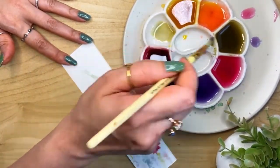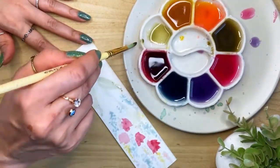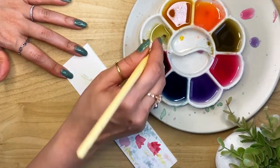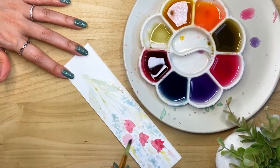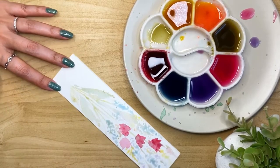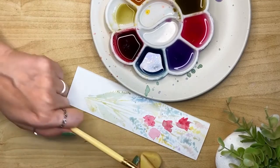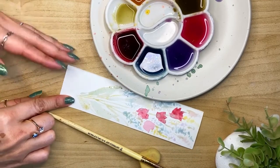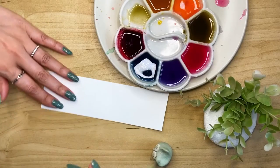Let's mix a slightly different green — just using yellow and blue together — and make the stems with that, then add a few leaves for another shade of green. You can also play with these colors since you have all the primary colors: the red from the beetroot, the blue, and the yellow. Go ahead and mix your own colors and have some more fun.